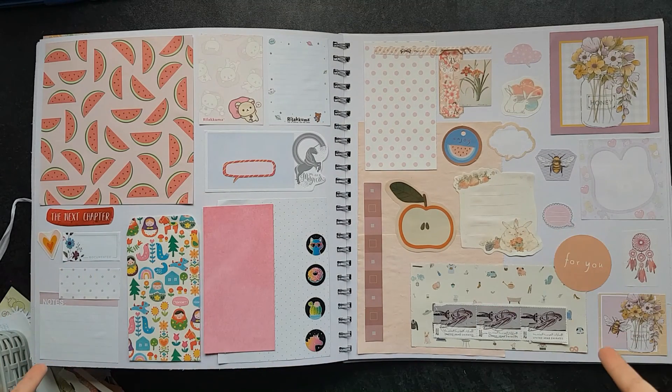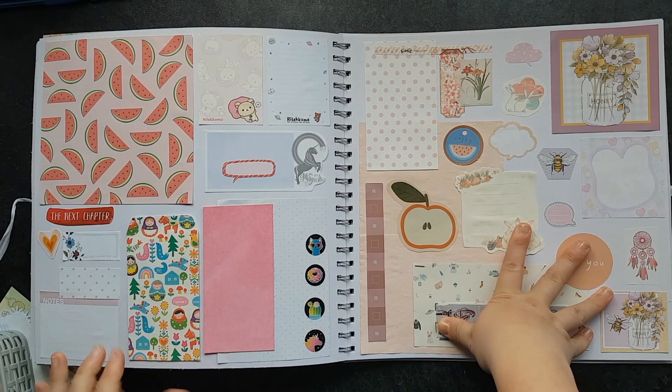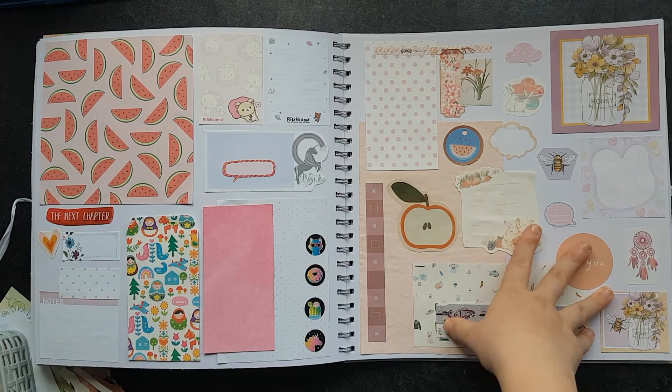But for now, thank you for watching me create this scrapbook spread. I hope you enjoyed it and I will see you in the next video. Bye for now.